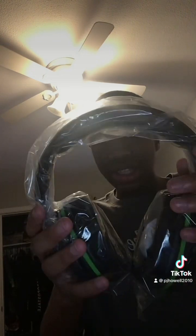Wait, oh I got it open. All right, here we go. Take it out. Here's the headset. Now all I gotta do is take it out of the bag.